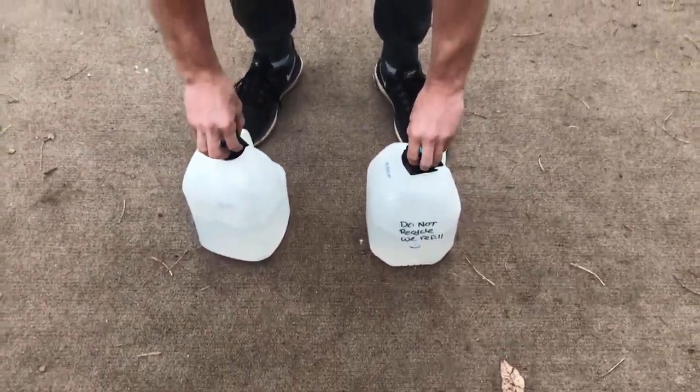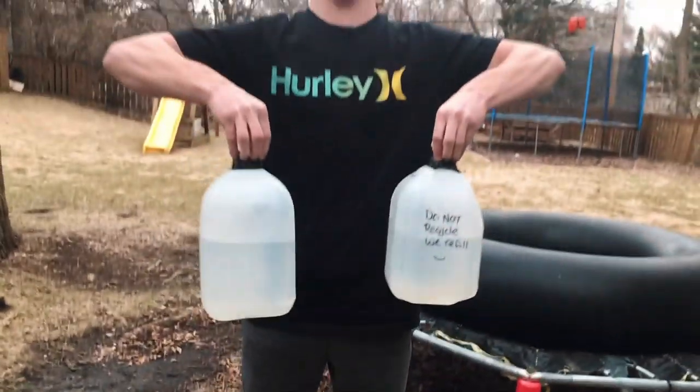You are going to need a milk carton, a jug — something that you can fill with water and fill with enough water to make it difficult to hold on to. You're going to grab two of those and fill them both up as much as you need to make it challenging to carry.